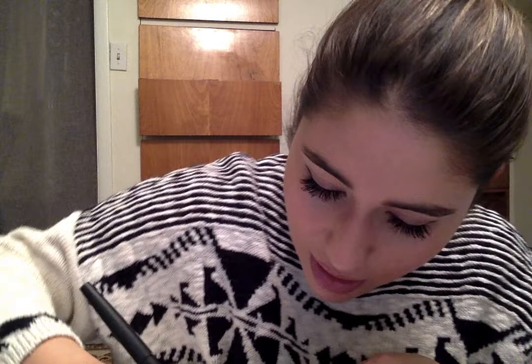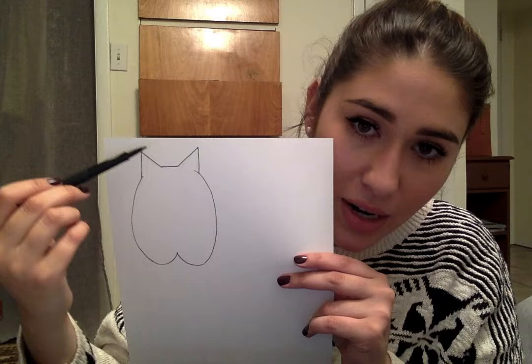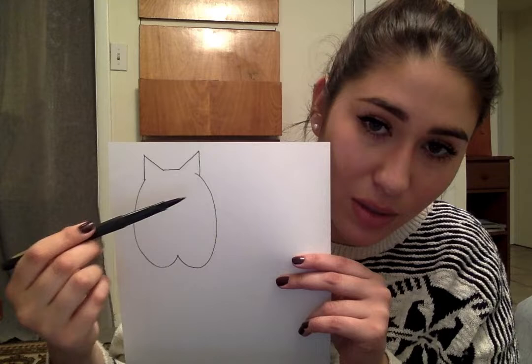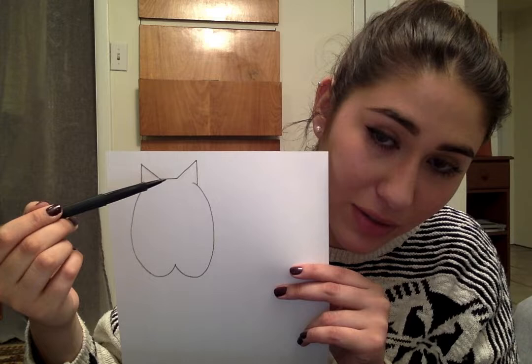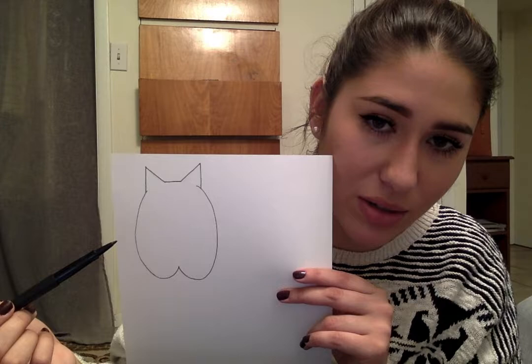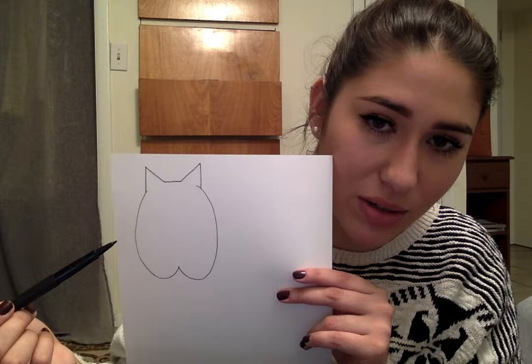The next thing I'm going to do is add some cat ears. To do that, I'm just going to add two triangles at the top. What I did was I added a triangle here, did a straight line for the top of the head, and then another triangle. The bigger the triangles you make, the bigger the ears will be. I started at the top of the W, did one triangle, left a little bit of space, and then did the other. It's important to leave that little gap of space so that you guys don't have two ears that are too close to each other.